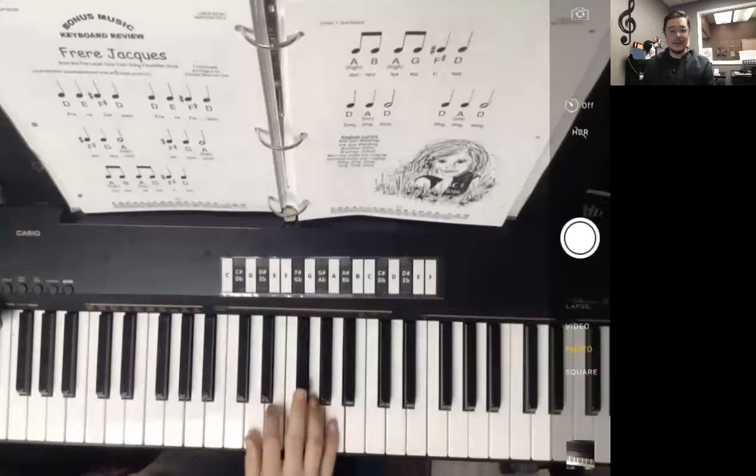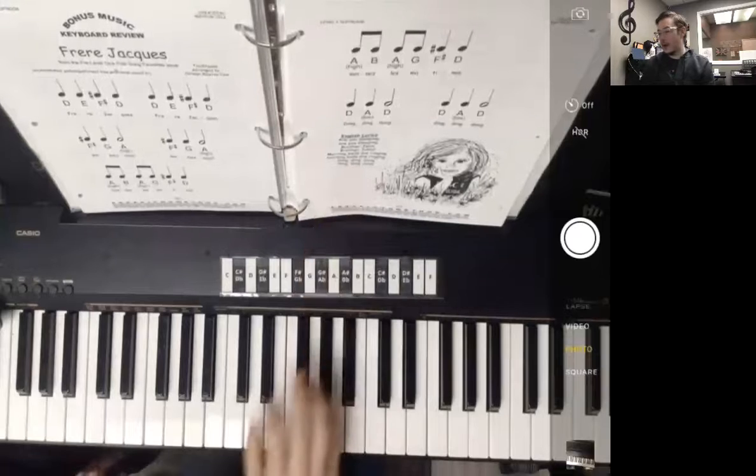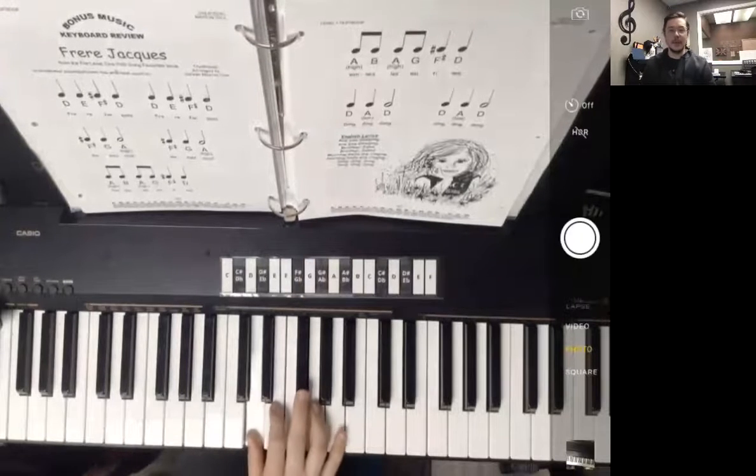So now I'm going to play that one more time. I'm actually going to say the French words along with it. The English lyrics are over here on page 101. Again, I'm going to start on D and say the French lyrics as I'm playing.